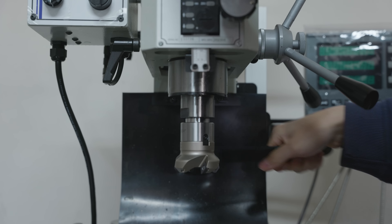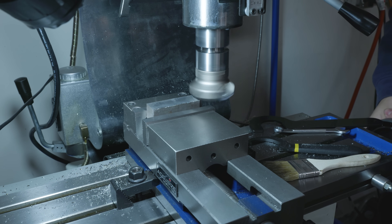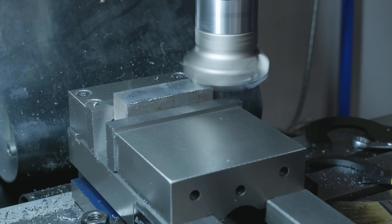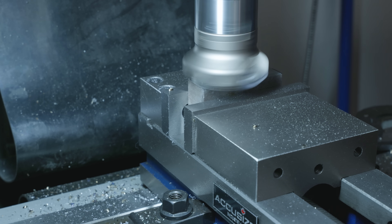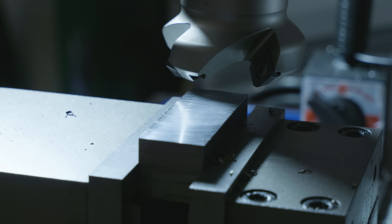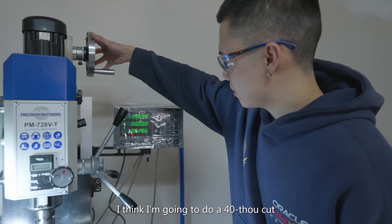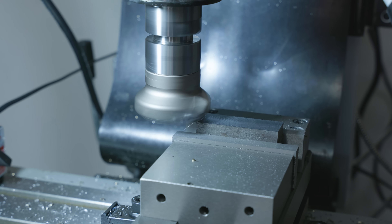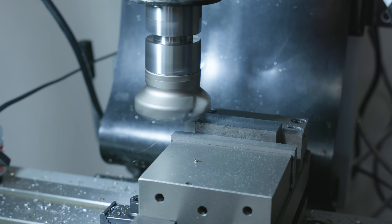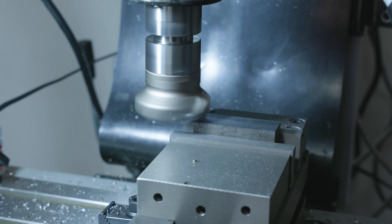The machine doesn't even feel it. Look at those chips. Look at that surface finish! It's shiny! A 20 thou cut was so easy. I think I'm gonna do a 40 thou cut and see what happens, and I'm gonna turn the RPM up into like 900 to 1000. Oh my gosh! Okay, there's some vibration for that. I think I need to go a little slower. Is that worse or better? I think that's actually worse. I think 800 RPM on a 30 thou cut might be best.